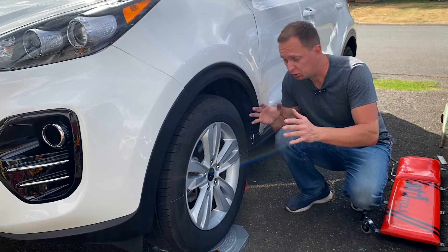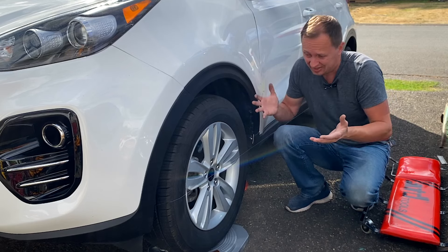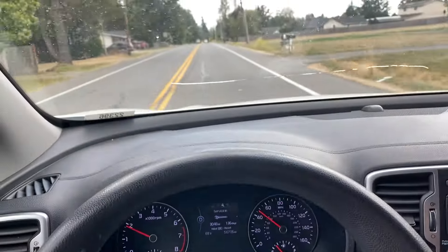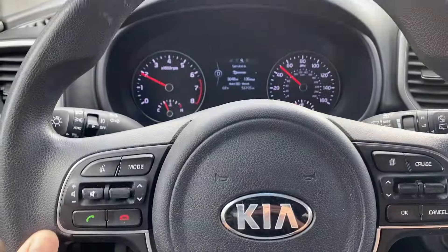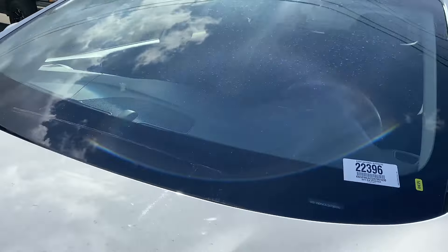And that's all it took to get this car lined back up — a really simple process that took me about 10 minutes give or take. Now I've got the steering wheel nice and straight and we're going down the road nice and straight.